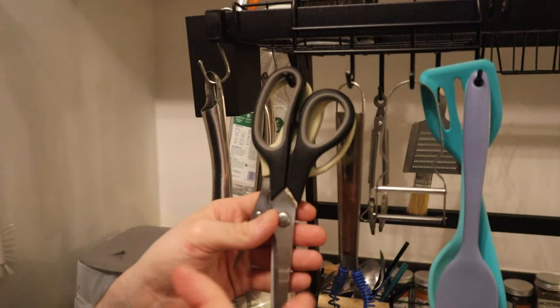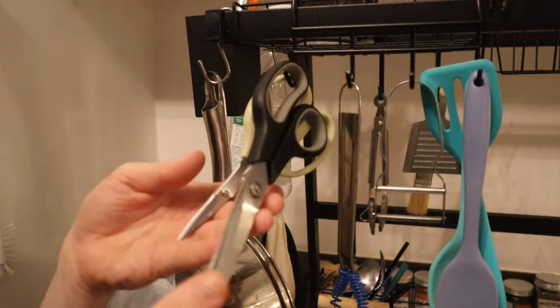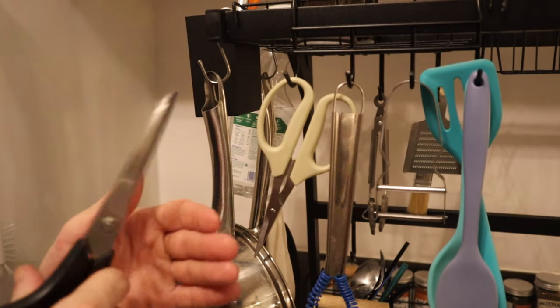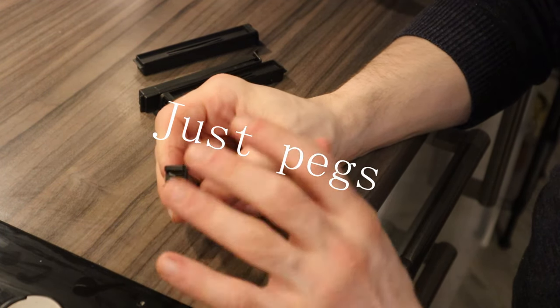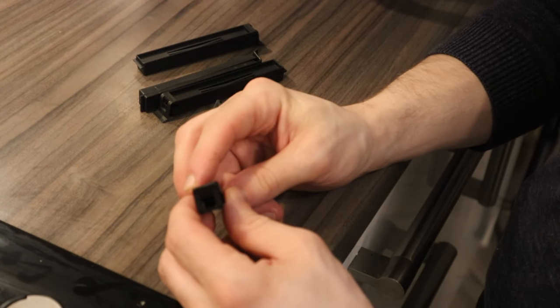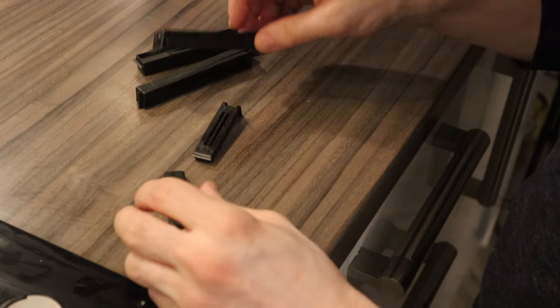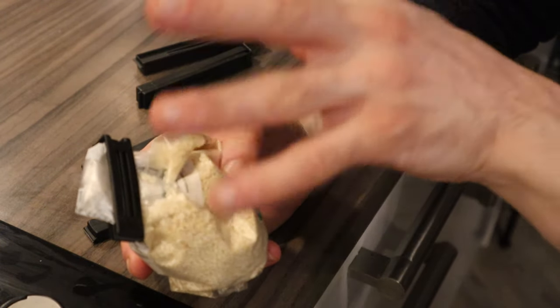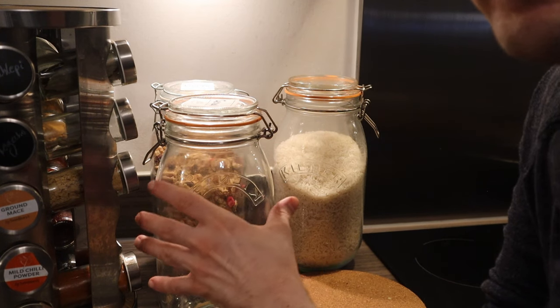Number six — scissors. I hate using knives to cut bags especially against surfaces or boards, because that way they lose sharpness and it can be dangerous. Just get yourself a pair of scissors and cut the bags you want. Number seven — these bad boys (I'll pop the name somewhere in the video) are the best way to close bags. They don't remove the air but they are airtight. As you can see, look how well it's sealed — you can also put it inside another bag and tie it so you don't get flies and all that.